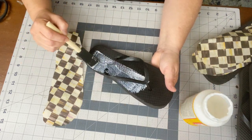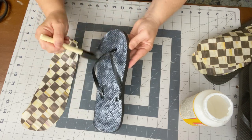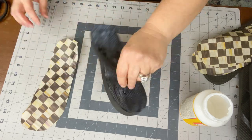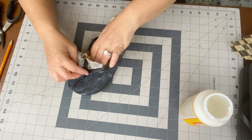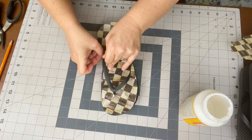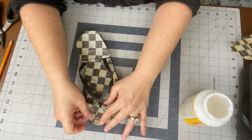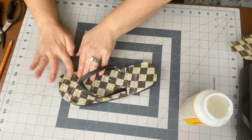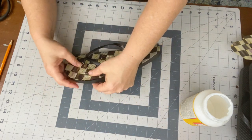Be very generous with the Mod Podge — you really can't mess this part up. It's okay if it gets a little on the thong part too, it's gonna dry clear. I placed the tissue paper over and worked it through the thong parts on all three sections that need to be cut, then flattened it out with my fingers. It does not have to be perfect — I spent a long time trying to get this just right only to learn that it did not matter.